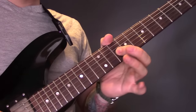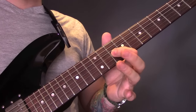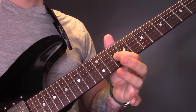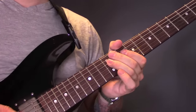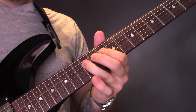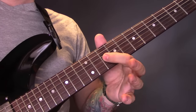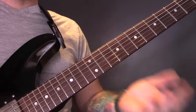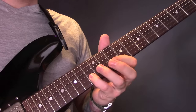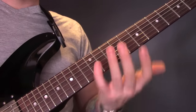Then on the A string, ten to twelve — three times. And then we're going to play that part again on the G string: ten, twelve, fourteen, twelve, ten, twelve. Then again on the D string, ten to twelve — three times. Back down to ten. And then ten on the G string. We're just going to repeat that. I'm just going to play through half because the second half is the same as the first.